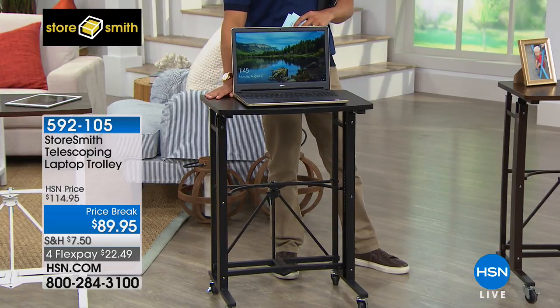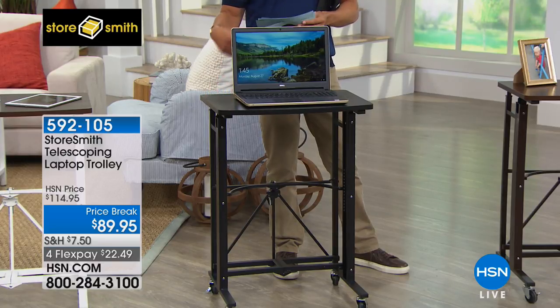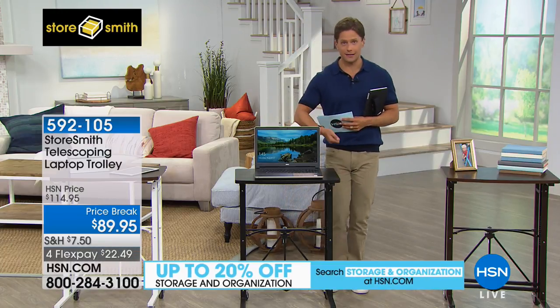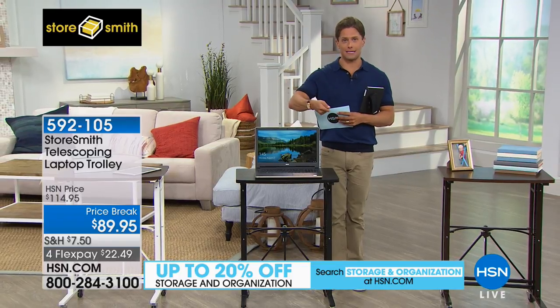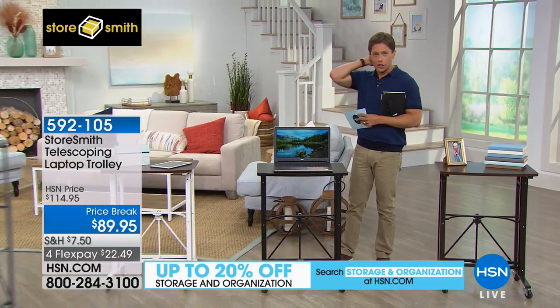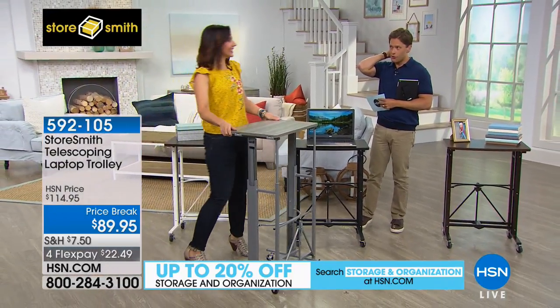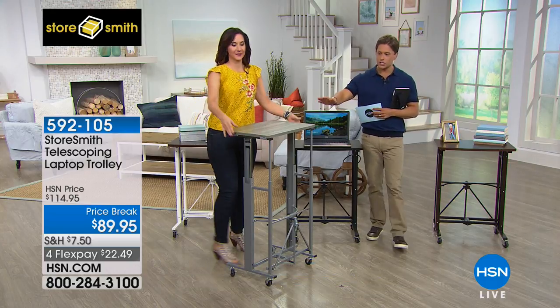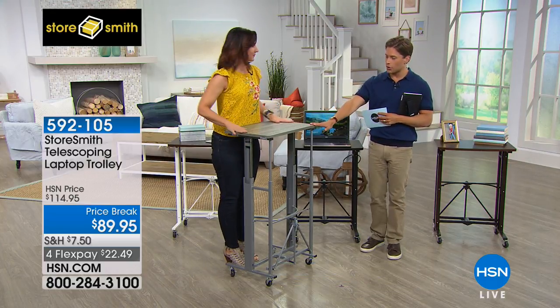It is a sturdy, stable metal construction telescoping laptop trolley. It's available today for $25 off — it's a of-the-moment product. It telescopes, meaning it rises up and down to your perfect height. Rebecca Wood is going to join us right now to show you. You know, there are people spending thousands of dollars for a stand-up desk — this is a crazy affordable alternative.